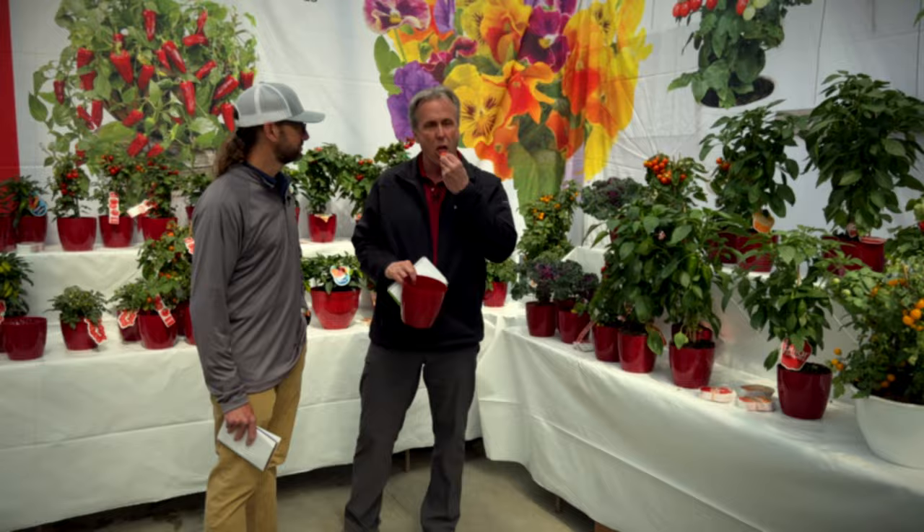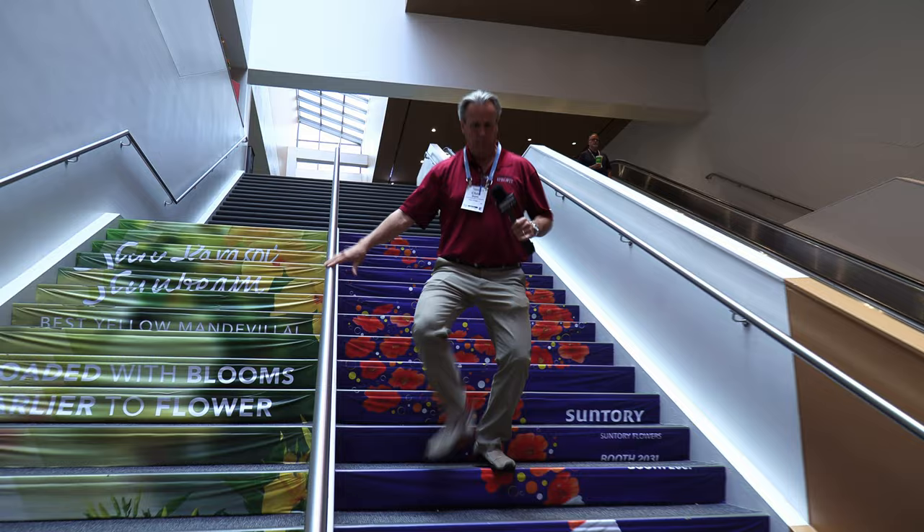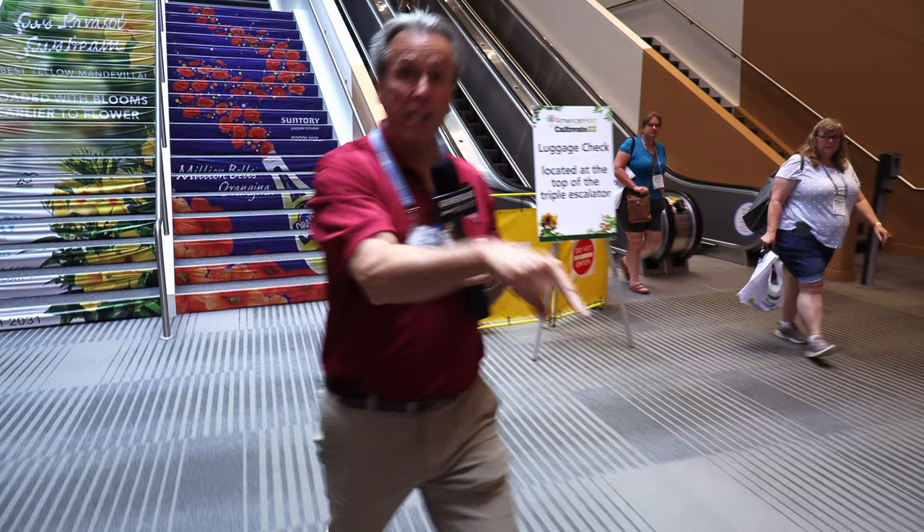Now this is cool. There's no time for escalators here. I've got to beat that crowd down to the trade show floor here at Cultivate 22, where we are covering every cool new thing we can possibly find. I'm Chris Bates, editor of Grower Talks Magazine, and we have never done a video from Cultivate, but we're going to give it a try today.